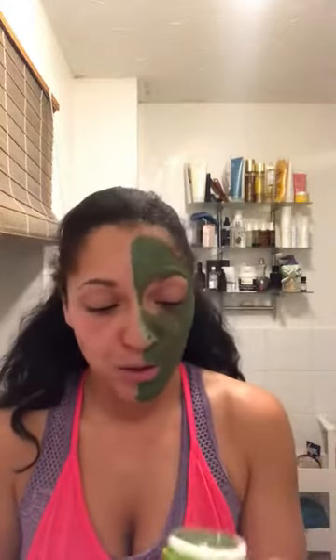The good thing about this product is that it doubles up and serves two purposes. You can use it as a face mask, but you can also use it as a face wash, which is really cool. This is me applying it as a face mask, but you can also use it as a face wash.